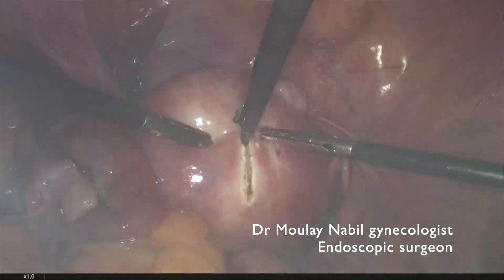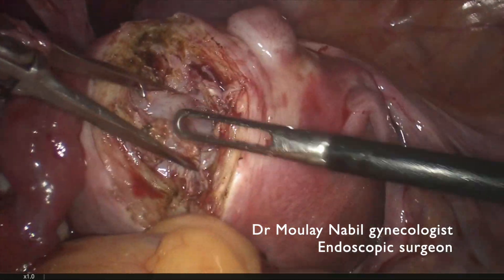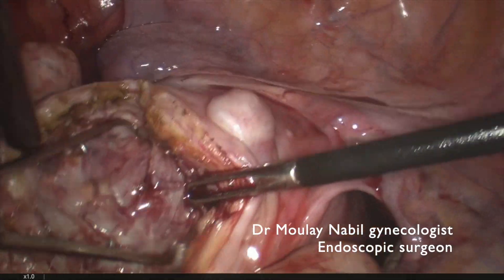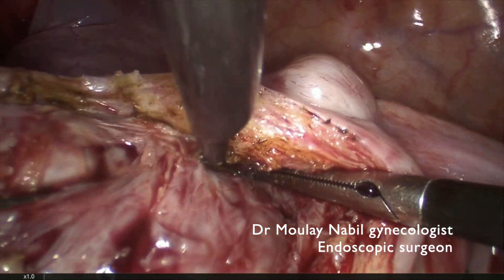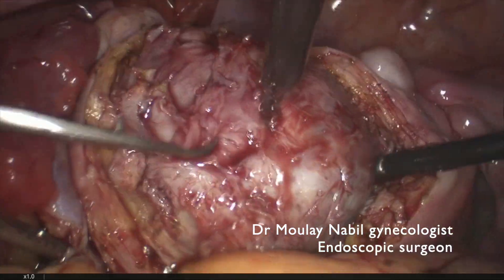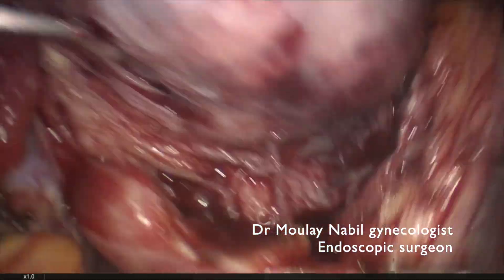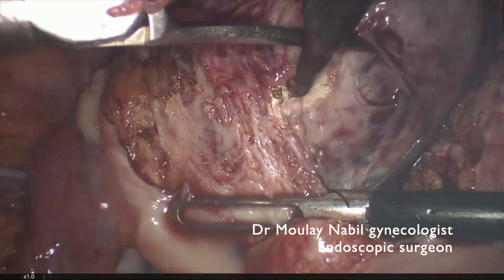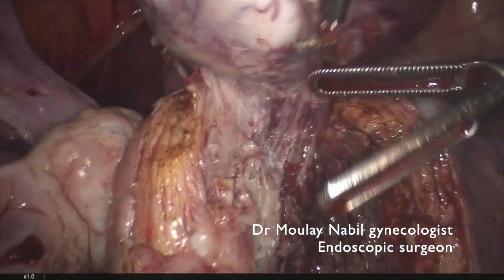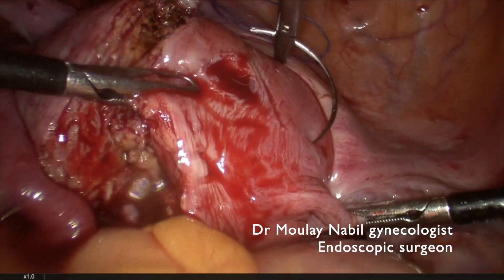Now we will remove a second myoma — it's a 6 cm type 2-5 myoma. We open the myometrium and we will use a 10 mm tenaculum forceps to extract this myoma outside the bed. This myoma has endometrial repercussion — you will see the endometrial cavity — and we try not to use electrical energy near the endometrium to decrease the risk of postoperative synechiae. It's mandatory for this kind of patient to do a hysteroscopic exam two months after surgery.